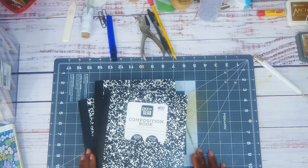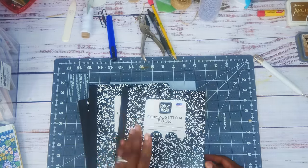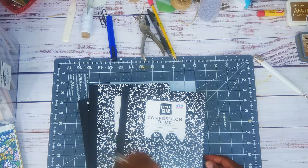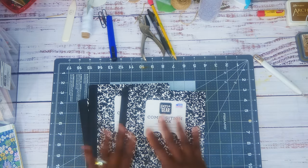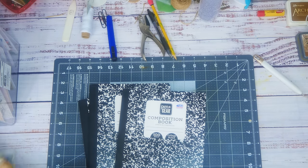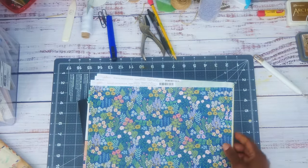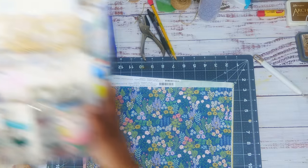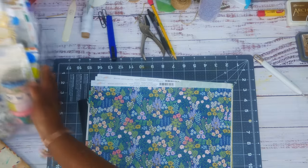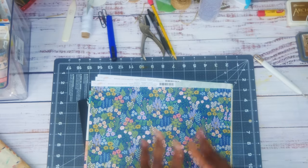Hey guys, so today on Make It Tuesday we're going to be doing altered composition notebooks. I buy them all the time but I just haven't done one yet, so that's what we're going to be doing. I'm also going to be using my beautiful Maggie Holmes paper because I buy it all the time and I buy the embellishments but I don't ever get a chance to use the whole collection in something.